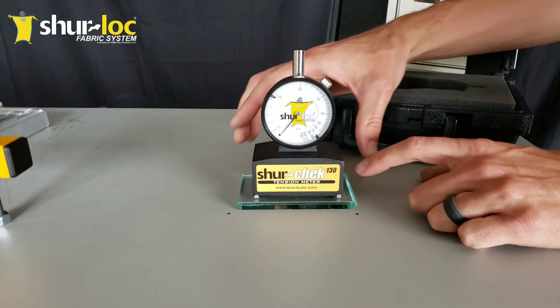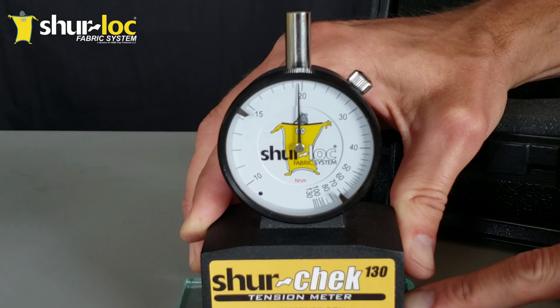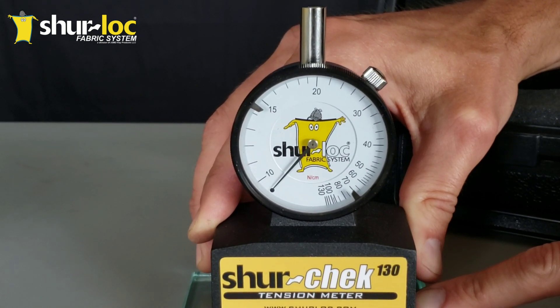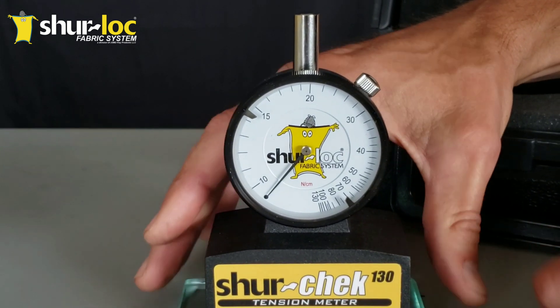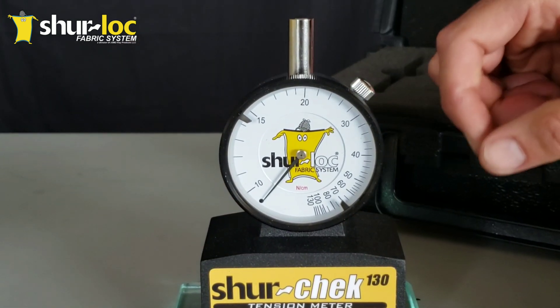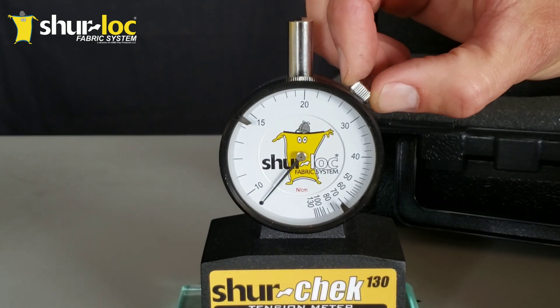Once you set it on there, it is completely normal and expected for the meter to rotate about two and a half times total. That's where it's going to zero in — that's the spring pre-loading. The little black dot where the needle is facing right now is the zero mark on this meter.